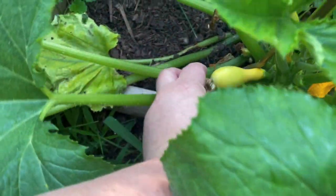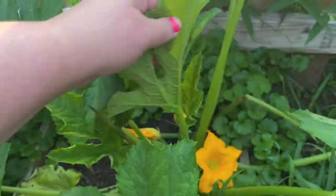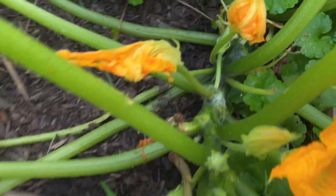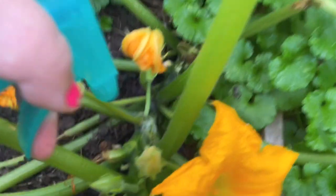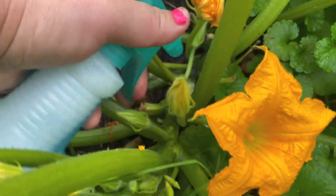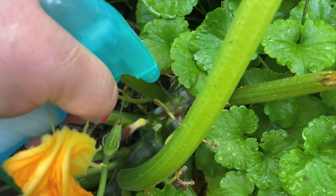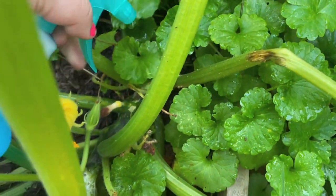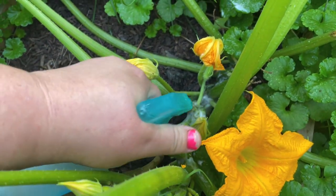Here I have a squash that's growing. I took the wilted flower off, so I'm starting to look for eggs. I see some ants, and I see some damage on the stem — right there it's cracking. I'm going to crack it open a little bit and put soapy water on there.